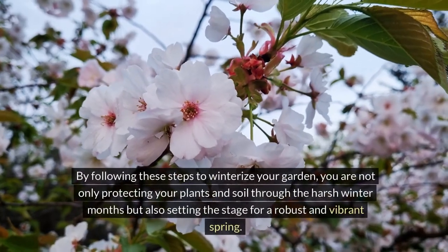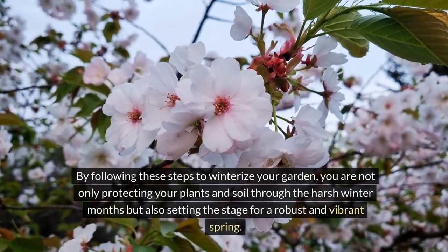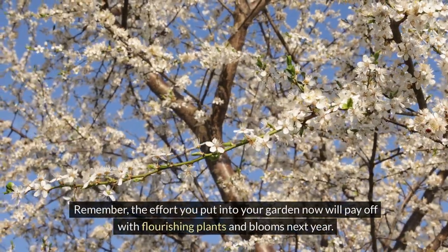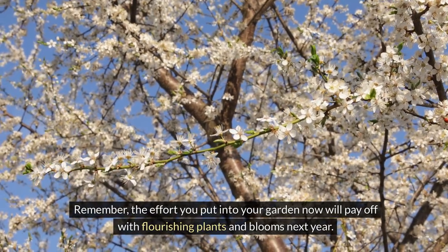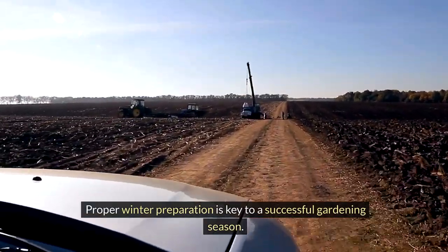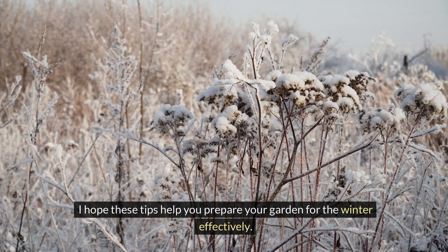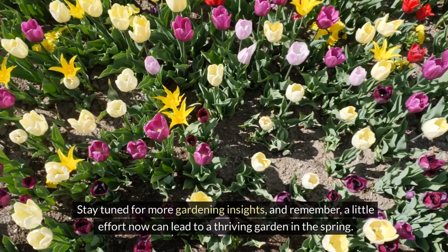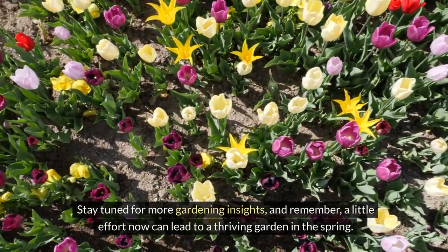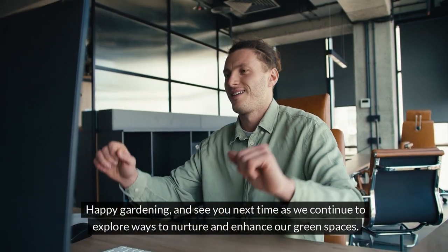By following these steps to winterize your garden, you are not only protecting your plants and soil through the harsh winter months but also setting the stage for a robust and vibrant spring. Remember, the effort you put into your garden now will pay off with flourishing plants and blooms next year. Proper winter preparation is key to a successful gardening season. Thank you for joining me today. I hope these tips help you prepare your garden for the winter effectively. Stay tuned for more gardening insights and remember, a little effort now can lead to a thriving garden in the spring. Happy gardening and see you next time as we continue to explore ways to nurture and enhance our green spaces.